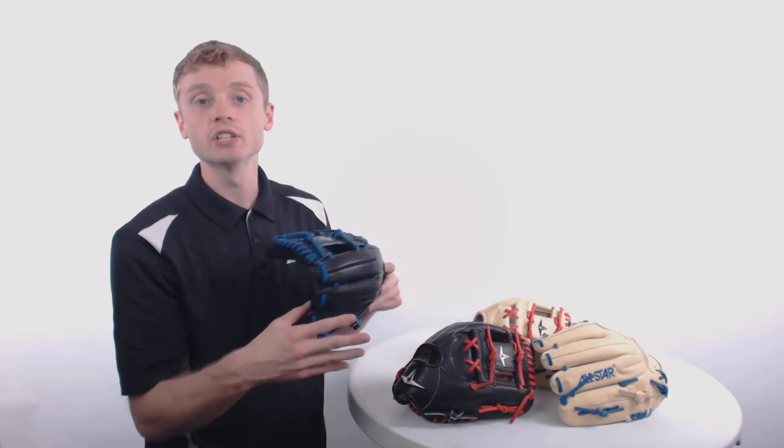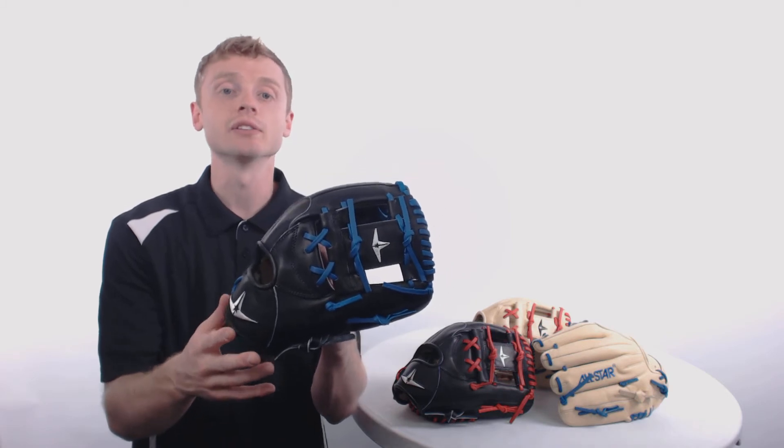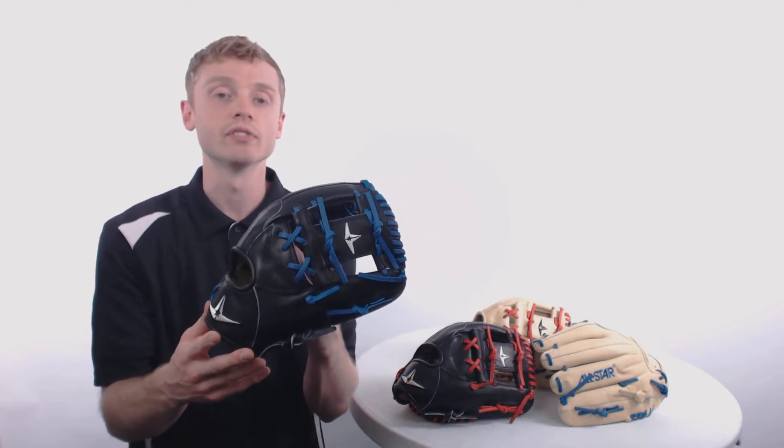Each one of these gloves are all going to feature an 11 and a half inch size, a conventional open back with that index finger pad for a little bit of added comfort, and then a pro style eye web, which makes these excellent options for adult and elite infielders.